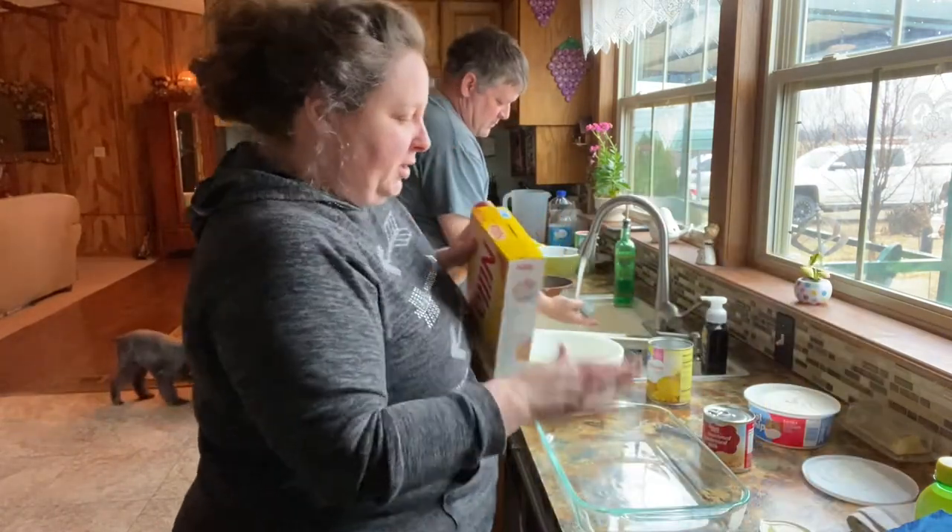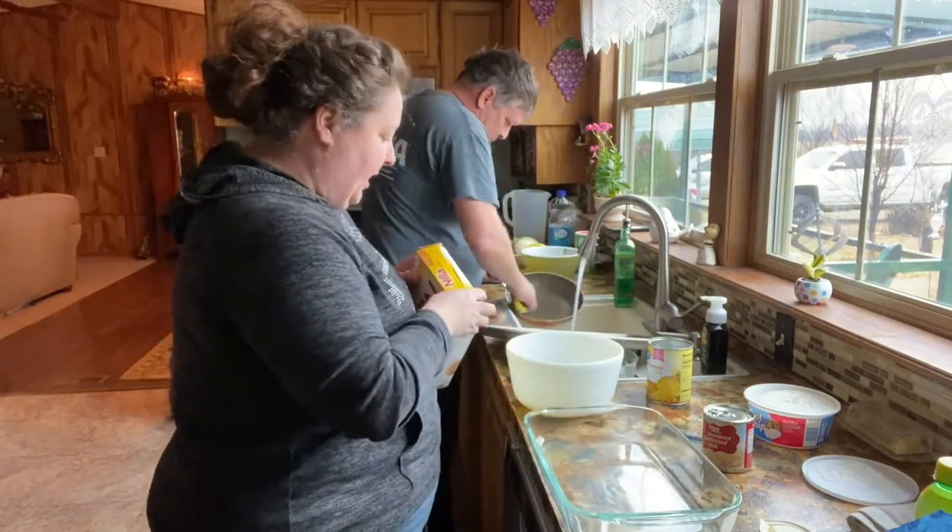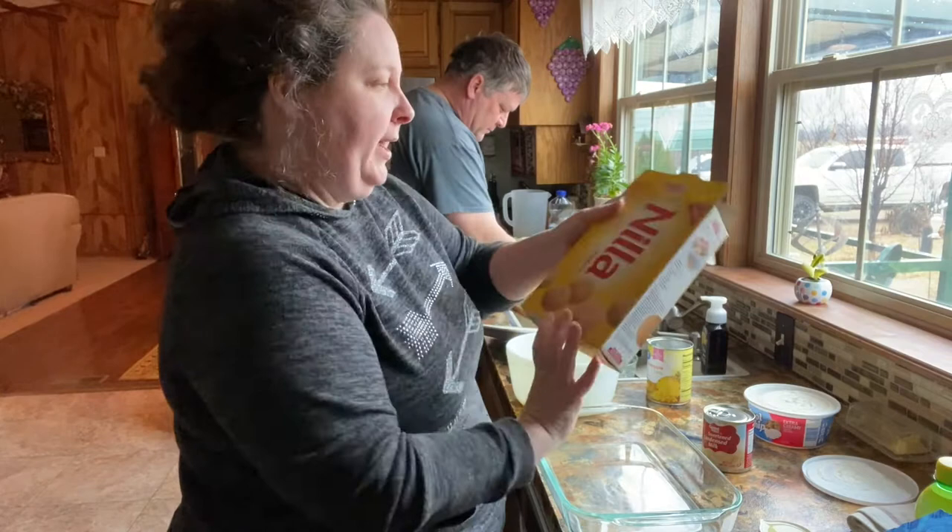So to get started, we're going to line just a regular glass cake pan, or any kind of cake pan, with the vanilla wafers.